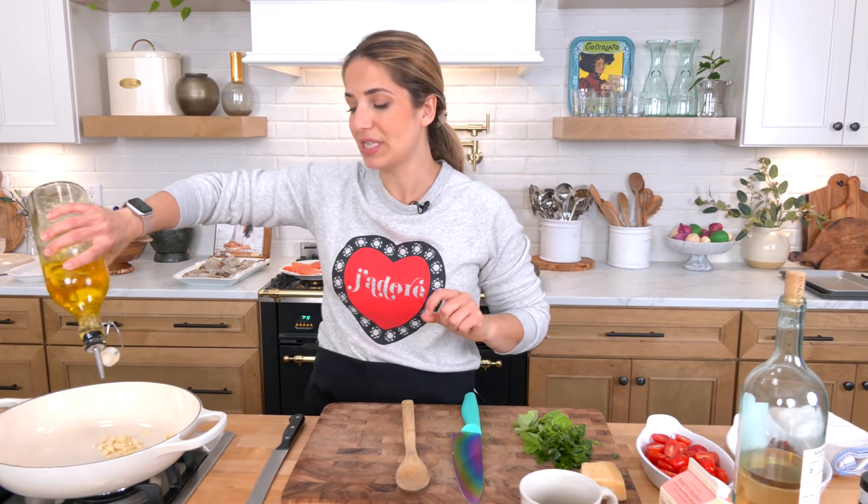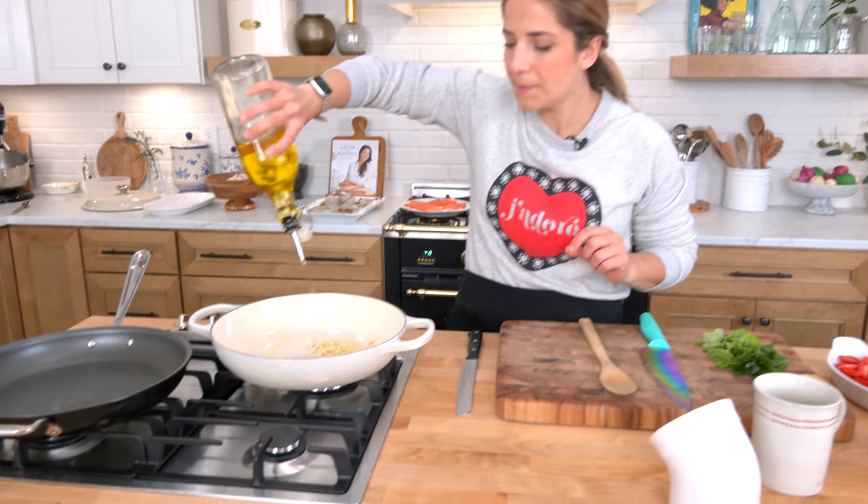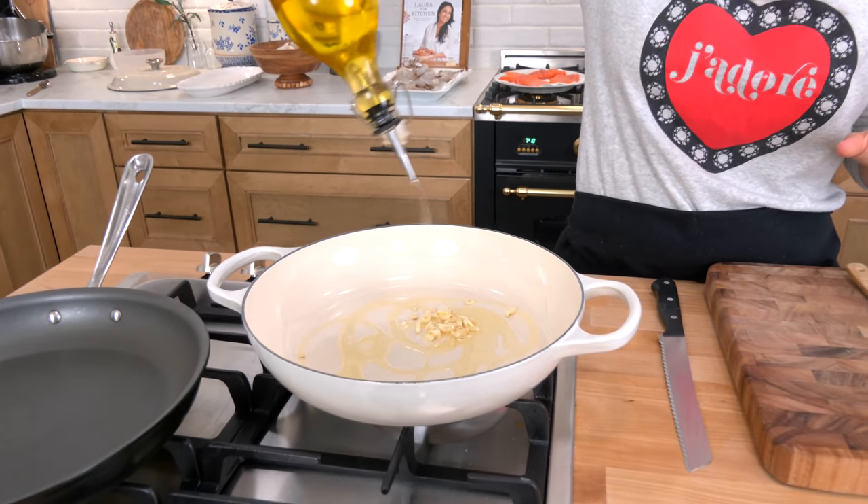I serve it with some green beans and some rice pilaf. The sauce spooned over the rice pilaf is to die for. It is truly incredible.